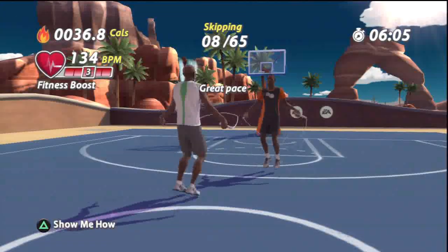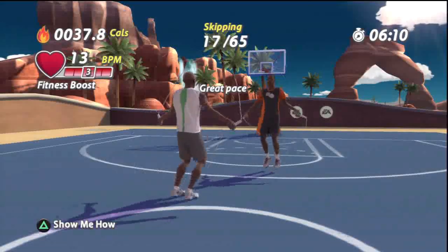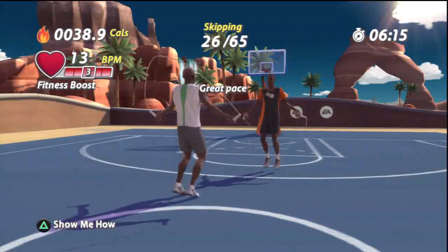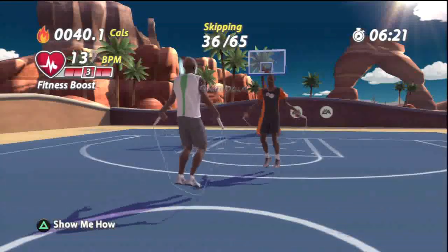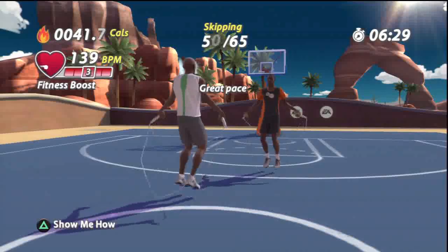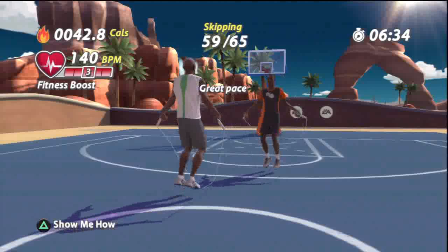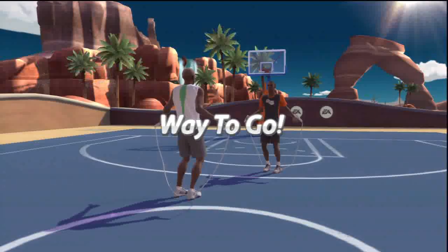Way to work up a sweat with this pace and burn off calories. You are performing at the maximum pace. Awesome. You're doing a great job pushing the limits with this pace. Make sure you land with both feet at the same time so you have two feet to push off with. Keep up that energy level. Your workout is looking great.